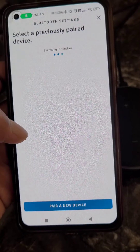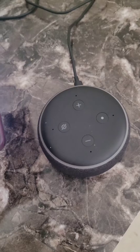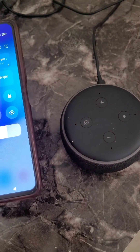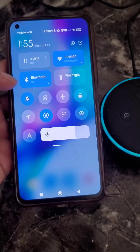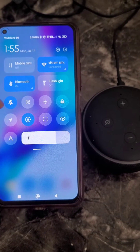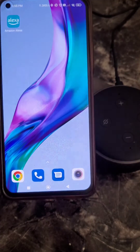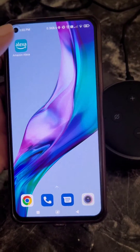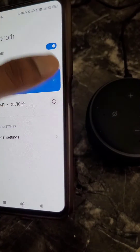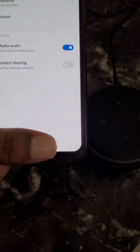If you disconnect and want to reconnect, just say 'Alexa, connect to my phone' and it will get connected again, as long as the devices are still paired. If you unpair your phone, you will need to pair it again following the same process.